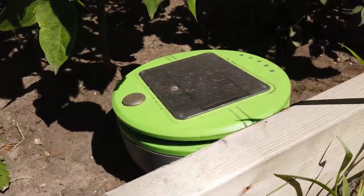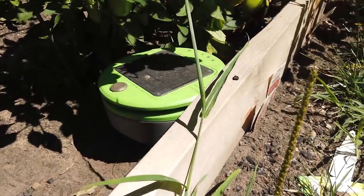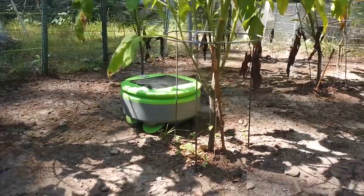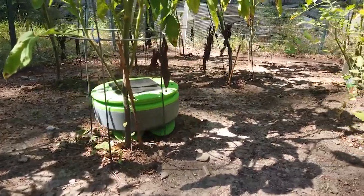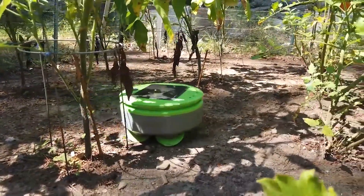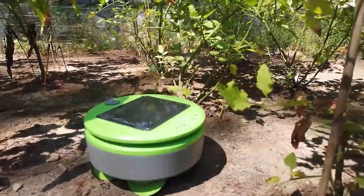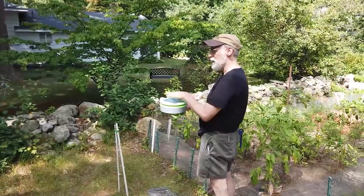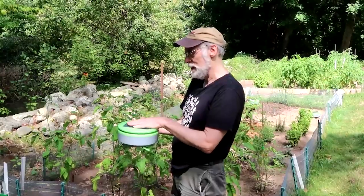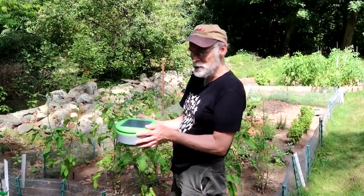I found it interesting that you said Turtle is smart enough to find a sunny spot in the garden to charge. It has a behavior where it tries to keep the battery at a certain level of charge. When it falls below that level, it doesn't just stop immediately — it continues to wander around a little bit and looks for a place where it's getting more power from the solar panel than average, and it assumes that's a sunny spot, and that's where it stops.